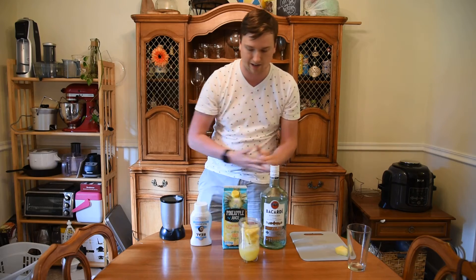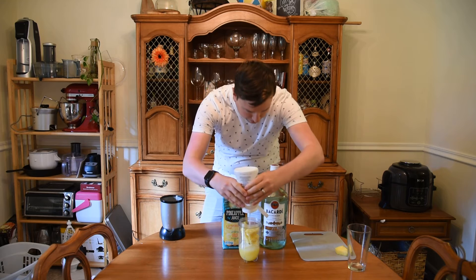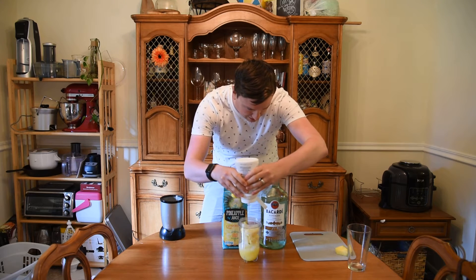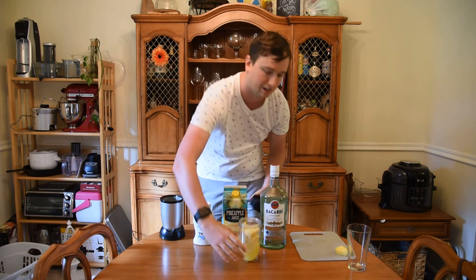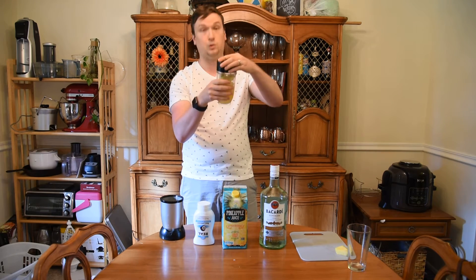And then we're going to add an ounce and a half of cream of coconut. You really can't get too much of this. Now, notice I haven't added any alcohol yet — we'll get there.